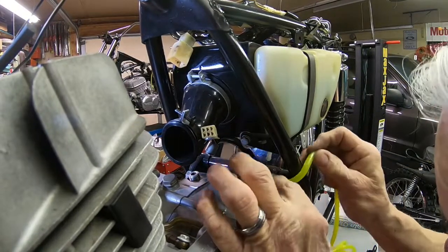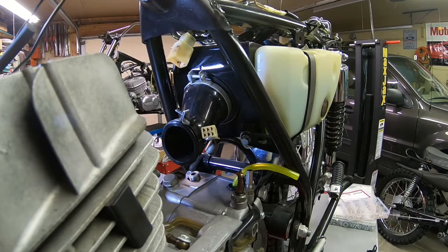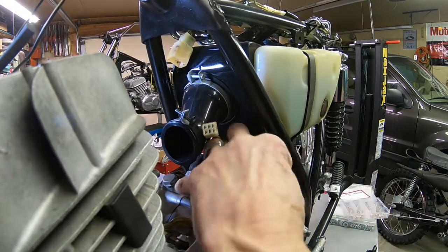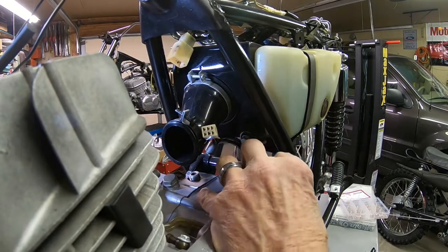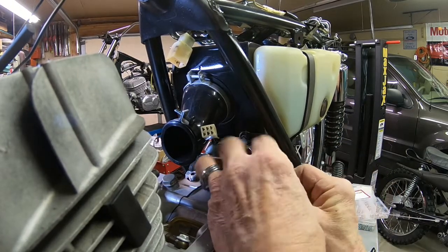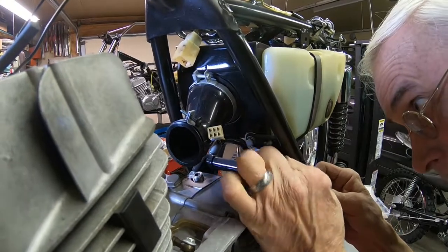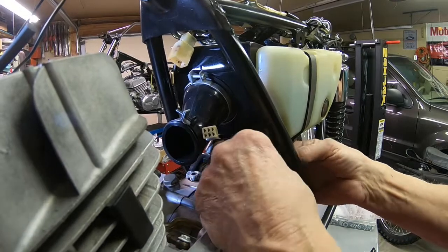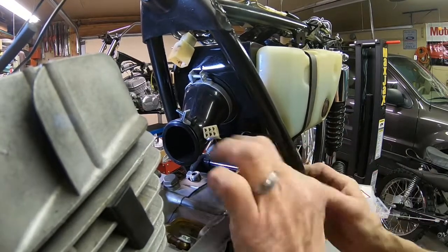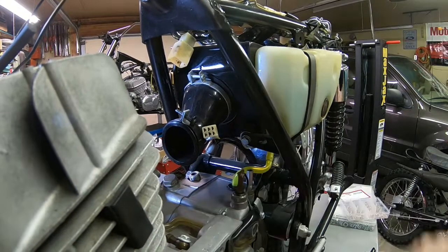Looks like we can get our tubing cut off here. It's kind of hard to judge it, but we'll make it a little extra long right now. Alright, I'll trim her just a little bit more. We'll get our clamp started. I'll trim it in for those.